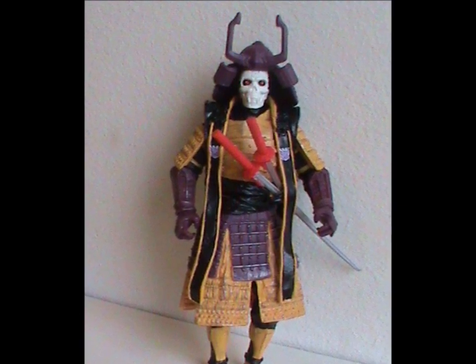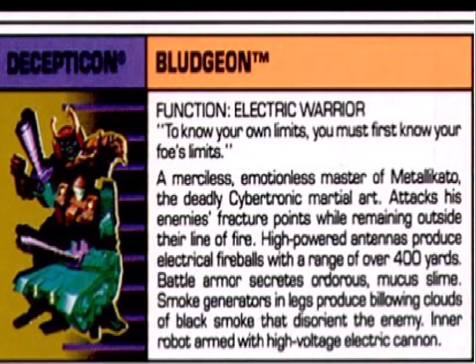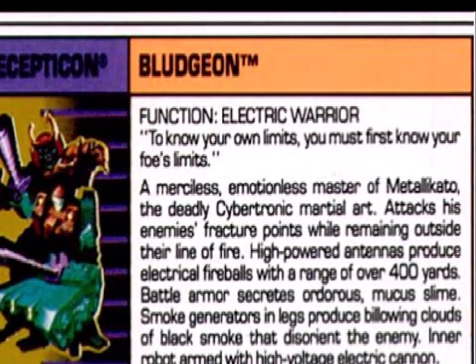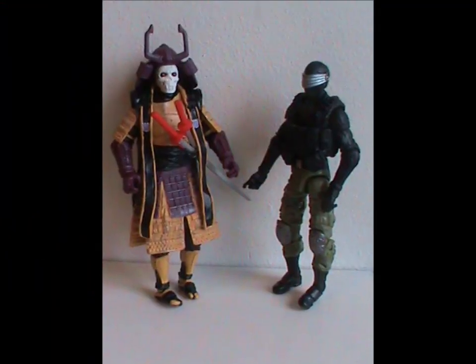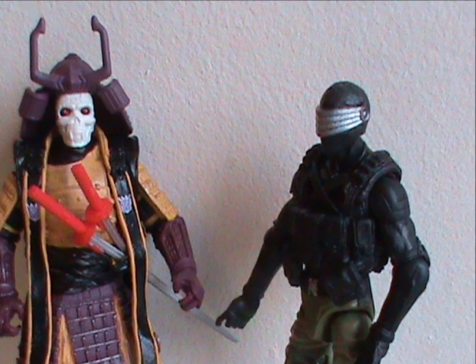With that, why don't we briefly talk about the character? Starting with the file card — the Comic-Con one is a carbon copy of the original, so we only have one to go on. He has a motto: 'To know your limits, you must first know your foe's limits.' Now, this sounds vaguely sensible, but it's completely made up by the writer. Bludgeon is the only result you get when you plug this phrase into Google, probably because it doesn't really make any sense, but it sounds deep. It goes on to say he's a master of Metalikato, the deadly Cybertronian martial art. I suppose that's why he was picked for the 2013 set, as it gives Snake Eyes somebody to fight. Of course that set came with a Snake Eyes figure — you can't get a box of cereal without a Snake Eyes figure falling out!